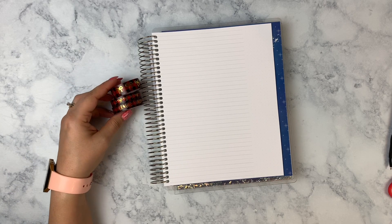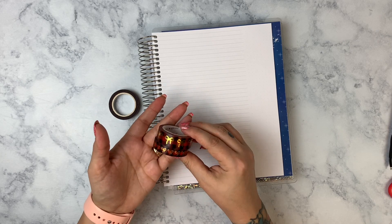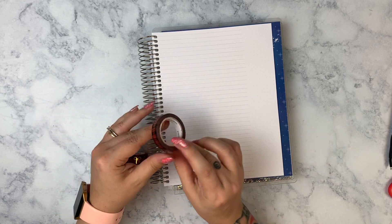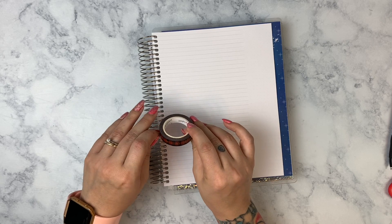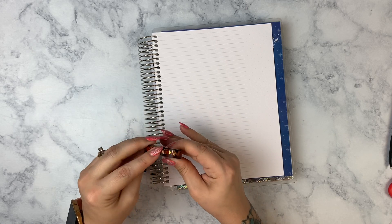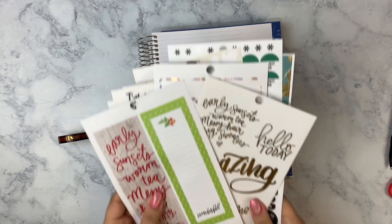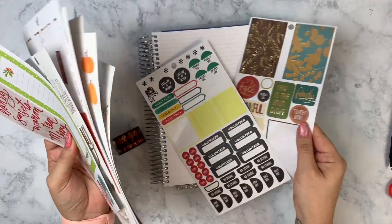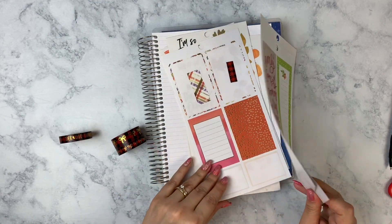Now for our fall traditions — this is a very decorative page. I'm going to use some washi from Simply Gilded: the bow washi with a plaid/gingham/checkers pattern, and then also the word washi that says things like 'falling leaves,' 'cider,' 'give thanks,' 'cozy,' 'hot cocoa,' and 'pumpkin spice.' I've also got a bunch of decorative stickers from the Happy Planner book — a lot of them are just cute fall-themed ones. There's also one from Bloom Daily Planners.